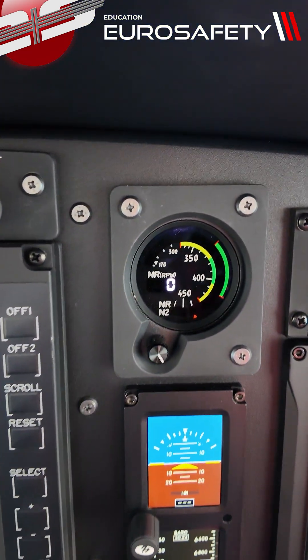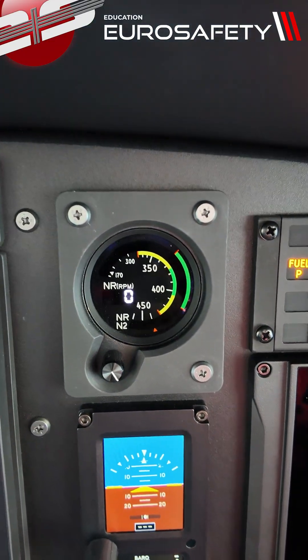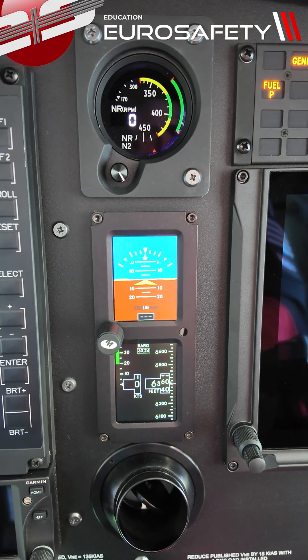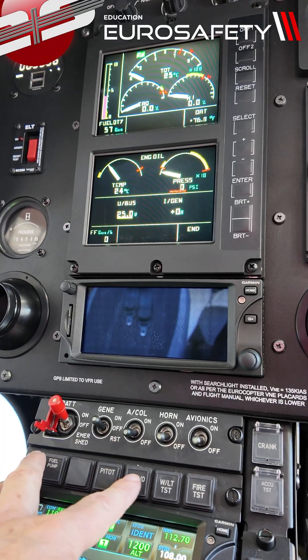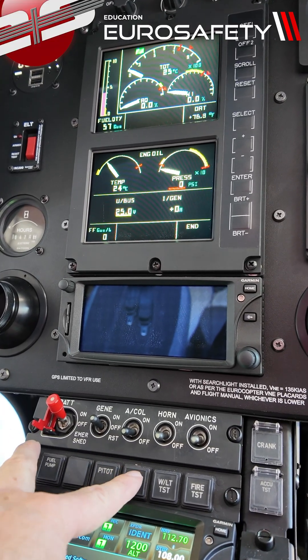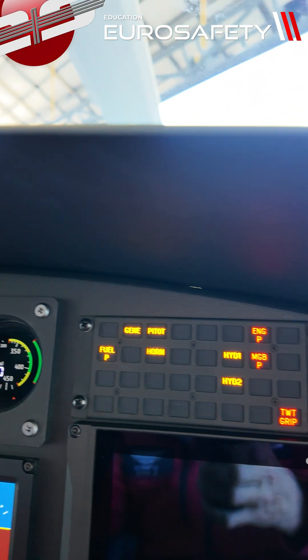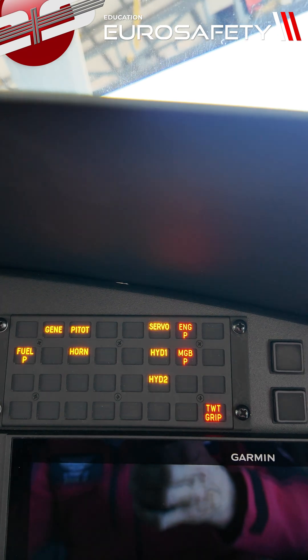You can see here our NR gauge has a zero indication. This is our backup attitude and airspeed. A couple of tests we do before starting the helicopter are our servo test, warning light test, and fire test. We'll push the servo test — notice it's a momentary button, meaning if you let it go, it pops back out. Hold that in, and if you look at the caution panel, you'll notice when we push it in, the light extinguishes.